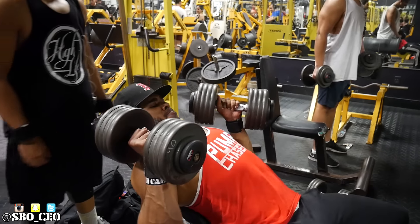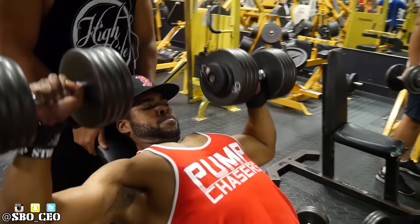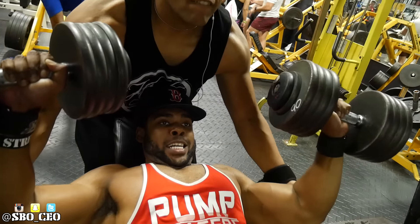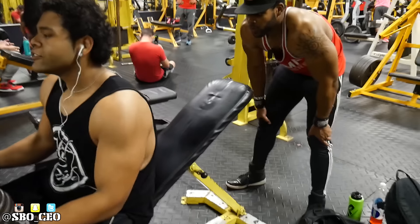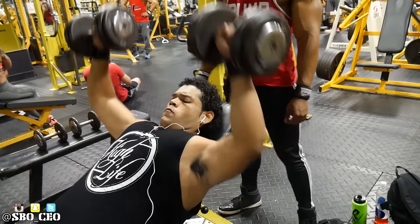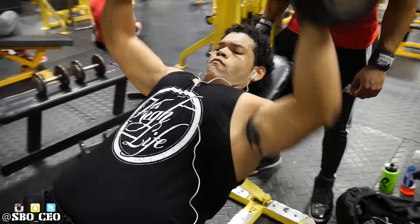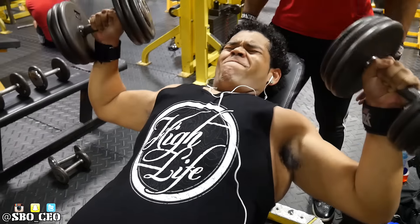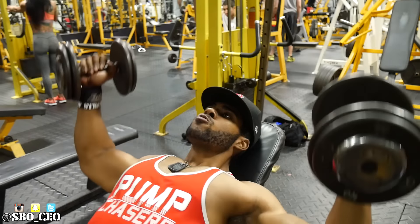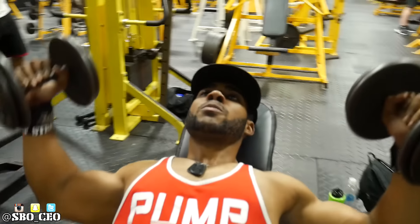Then we did dumbbell incline bench — hit the 90s. I think the most I got was about eight reps, mostly getting seven. I was exhausted after shoulders and flat bench. Something about these weights at a hardcore gym — it's real weight, it feels different from commercial gym weight. But no excuses: if it's 90 pounds I'm trying to hit, I hit it whether I'm at a commercial gym, a hardcore gym, or outside. I'm a no-excuses guy. I stay focused, I have my checklist, and I get the work done.